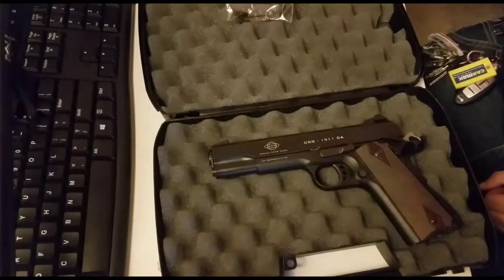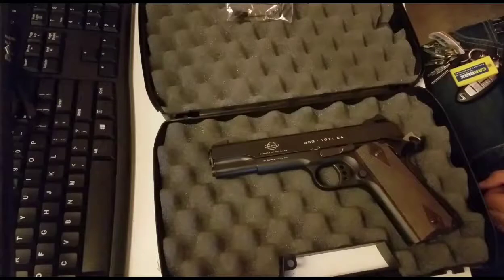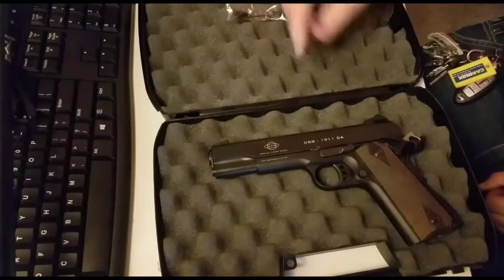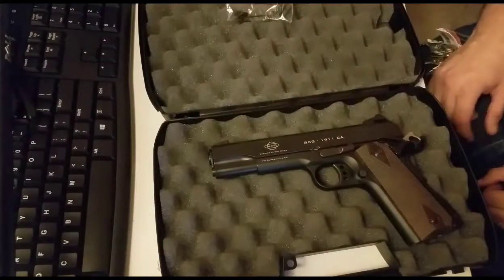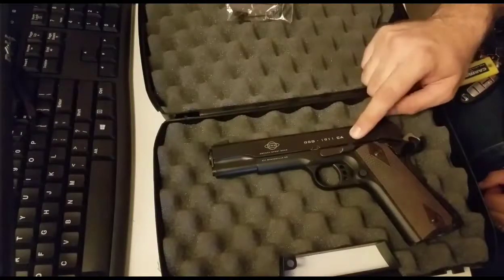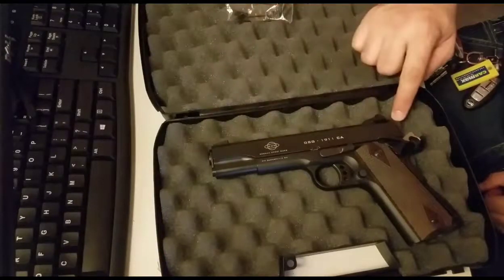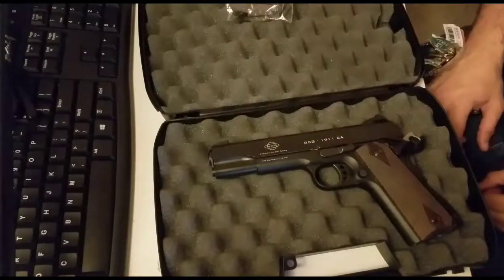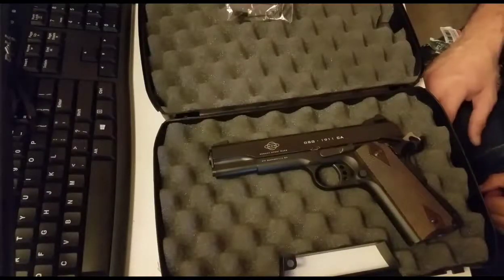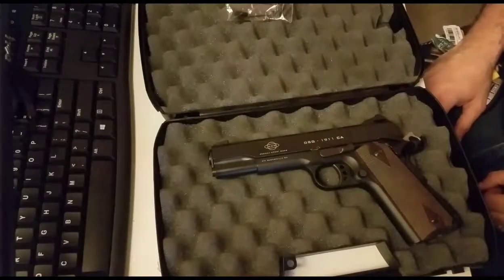Law enforcement can buy off-roster guns, and if you know somebody who is law enforcement and they have an off-roster gun and want to sell it to you, that's okay as well. But other than that, you cannot get the standard GSG-1911 .22. In other states, this gun comes in different colors. In California, because it's the CA version, it only comes like this. Other states, you can get one with gray slides, O.D. Green, and I think I've seen a Camel one. They come in a few different kinds. There's also a Sig Sauer version.